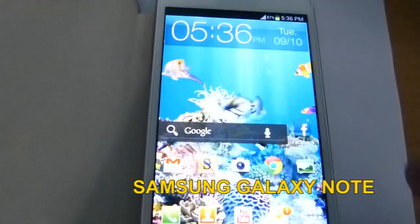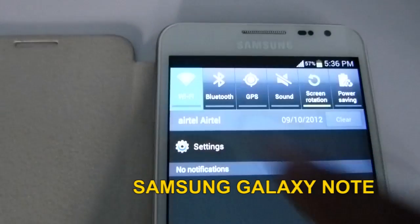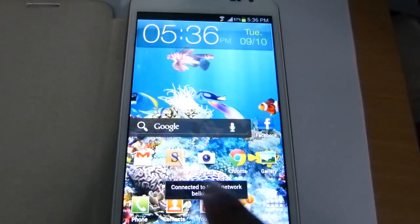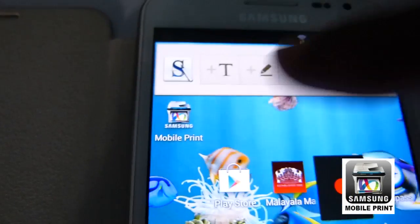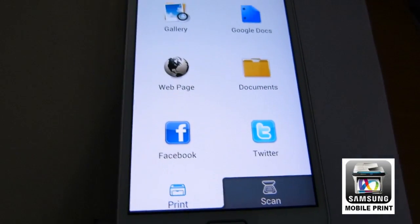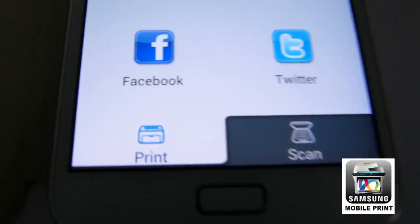Here I have a Samsung Galaxy Note smartphone and I'll activate the Wi-Fi of the phone. I'll load a software called Samsung Mobile Print, which can be downloaded and installed from the Play Store. This software will let you print and scan a document.